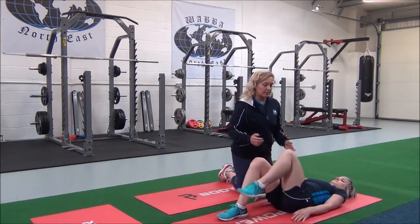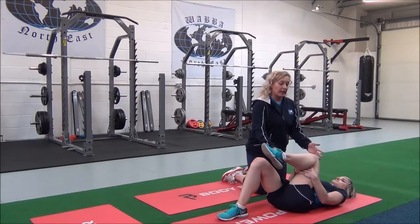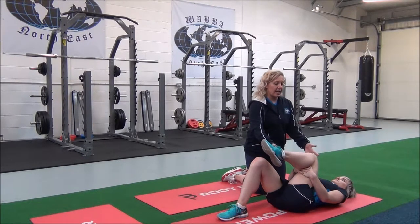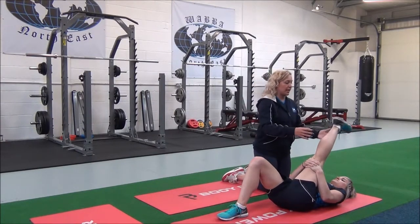You're going to bring one leg up towards you, support behind the thigh on the upper leg, and then when you're ready, you're going to inhale and exhale, gently come into the stretch until you can feel it on your hamstring.